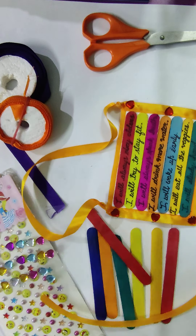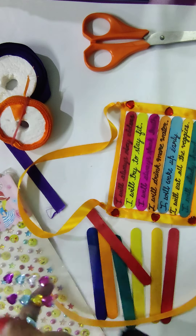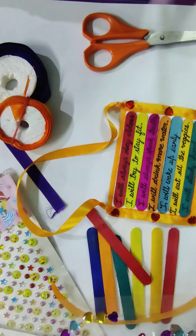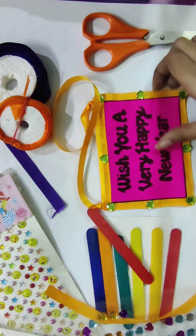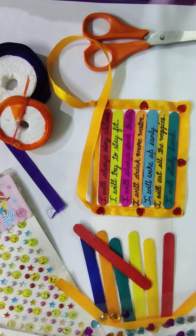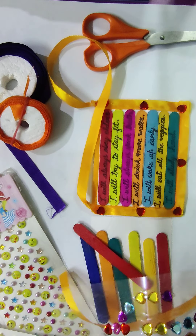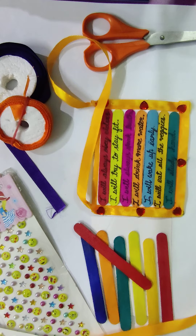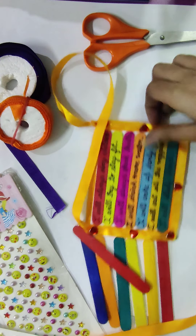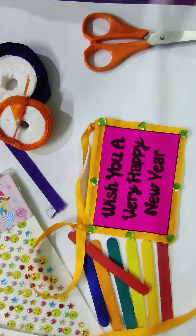After pasting the ribbon in the border, we will use decorative materials like these to decorate it. I have pasted a few hearts on mine. You can paste any decorative material of your choice on the ribbon to make it more attractive and more fabulous. Ta-da — your new year resolution craft has been completed! So set your resolutions and make one for yourself. Thanks for watching, and wish you a very happy new year. Thank you!